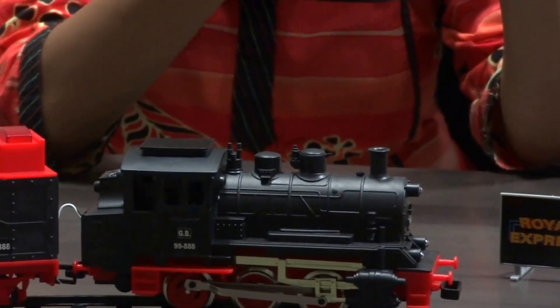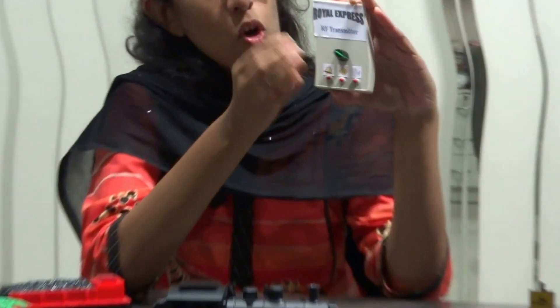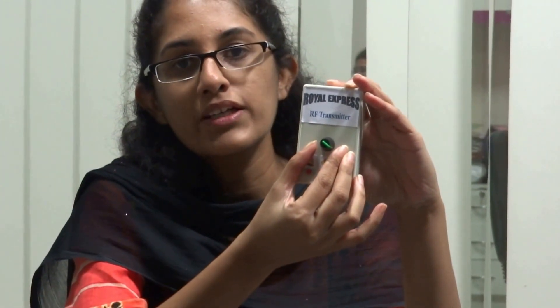The transmitter has an on/off button to power up the module. It has a knob that is used to move the train in the forward direction and the reverse direction. The speed of the train can also be controlled using this knob. We have provided three buttons: one for the bell, another for the bridge sound, and the third for the horn sound.